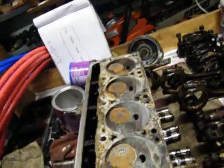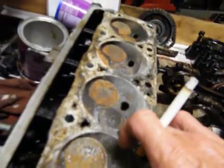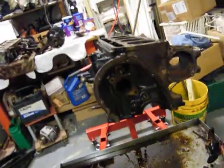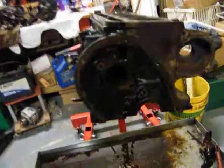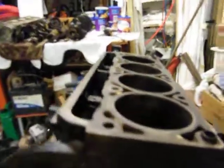So now the search is on for a head, or I don't know if a machine shop can weld that and fix that or not. But we will see. I'll take this down and have them hot vat it and put me a new set of cam bearings in it. And while I'm waiting on a head, I can go ahead and get this much done and get all the block back together. So it'll be a while.